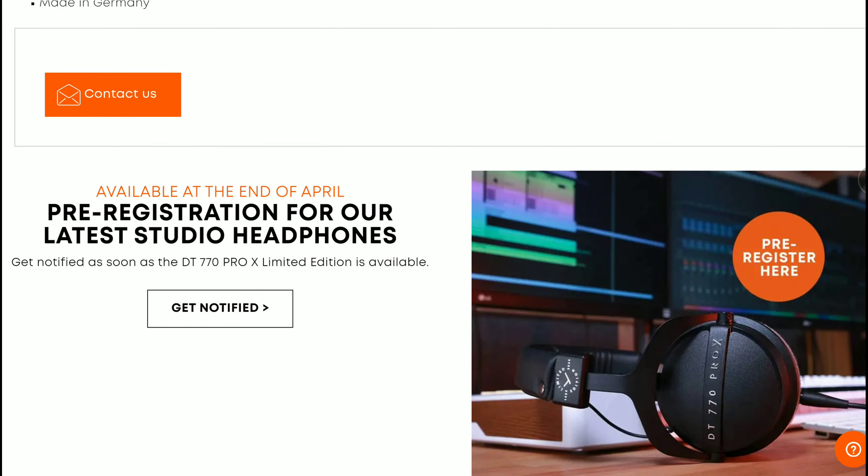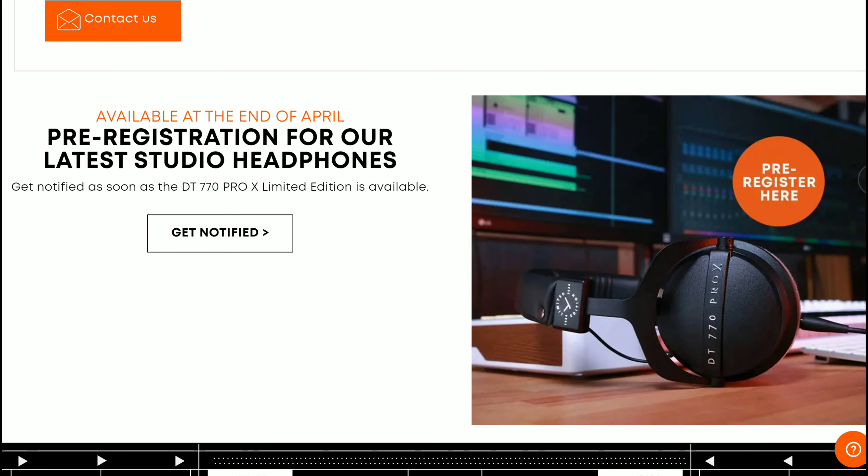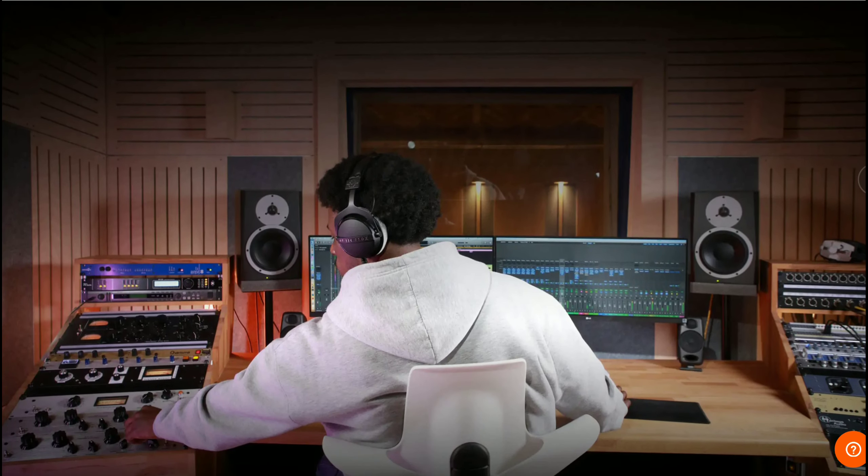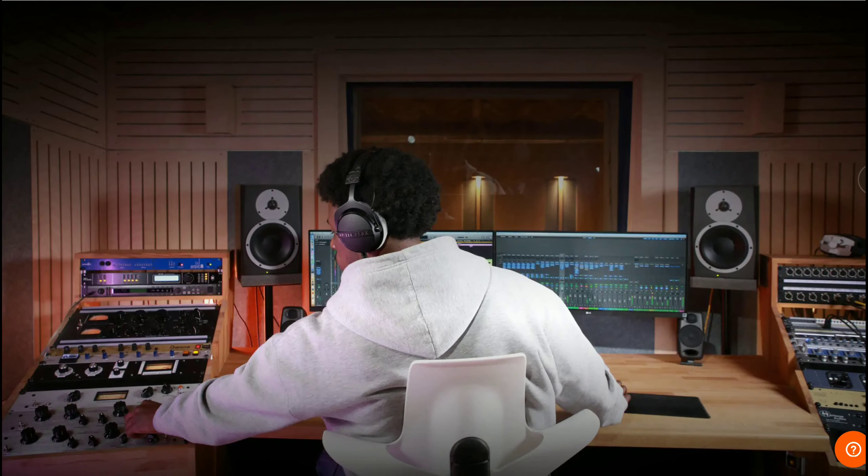This model has a closed-back design, so it is a closed-back headphone. It has a frequency response starting at 5 Hz, extending all the way up to 40,000 Hz.